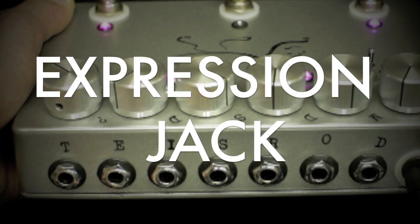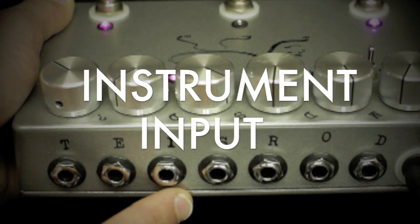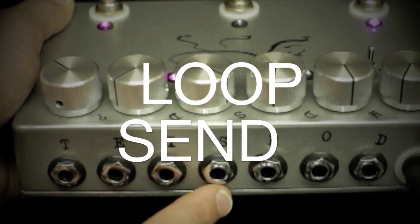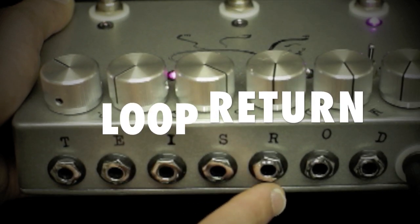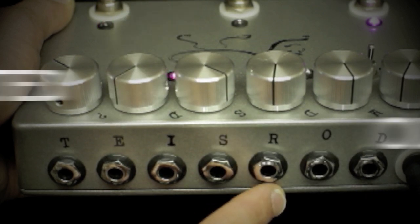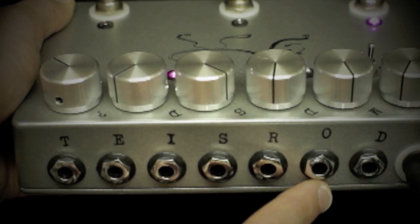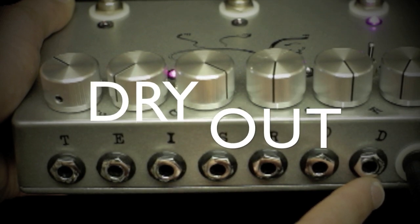Second we have the expression control. Third is the instrument input. Fourth is the effects loop send, which goes to the input of the effect or effects you want in the delayed signal. Fifth is the effects loop return, which goes to the output of those effects. Sixth is the effected output — the normal output of the delay. Seventh is the buffered dry out, an always clean and buffered signal.